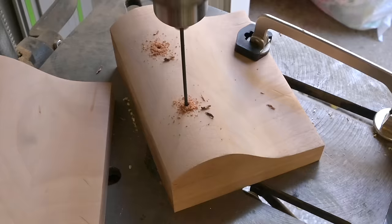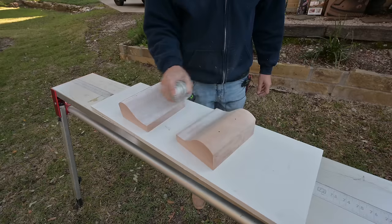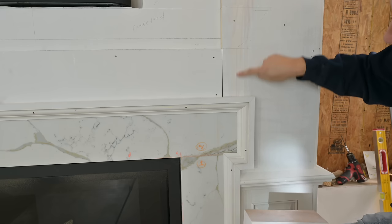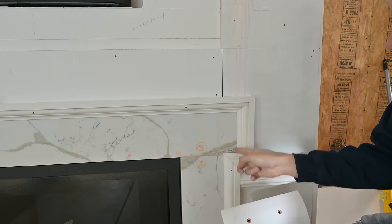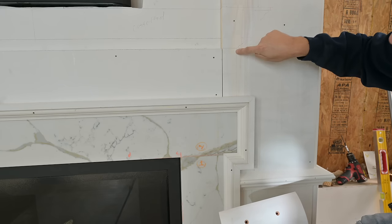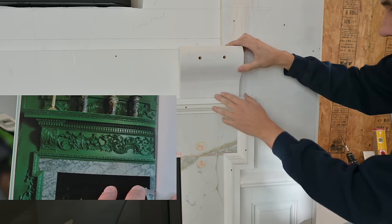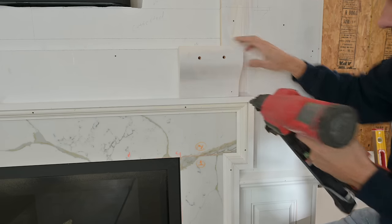Once my brackets are complete I'll pre-drill to make install much easier — using an eighth-inch bit and then chasing that with the countersink. The screws are going into the thick part of the profile. With that complete I'll shoot them with some spray primer. I've got a mark exactly where I'm going to install this — lining up from inside the trim to land on that line, then to the marble. I shoot finish nails at the bottom, two-and-a-half-inch, long enough to go through.